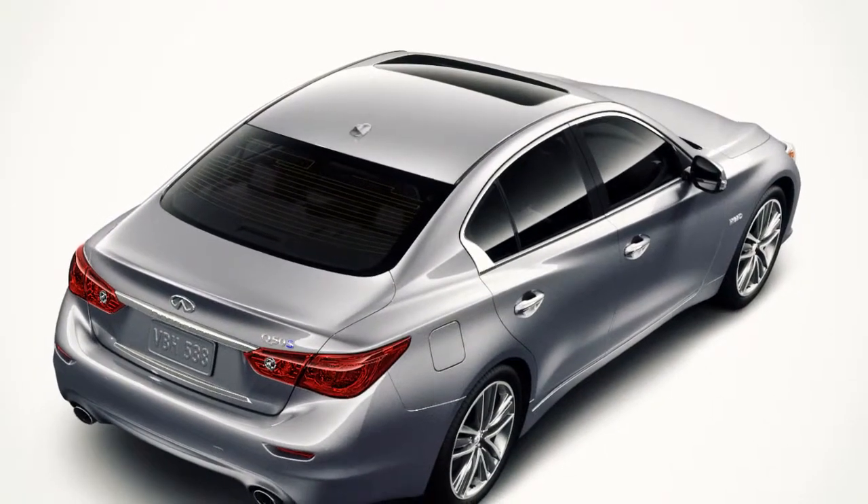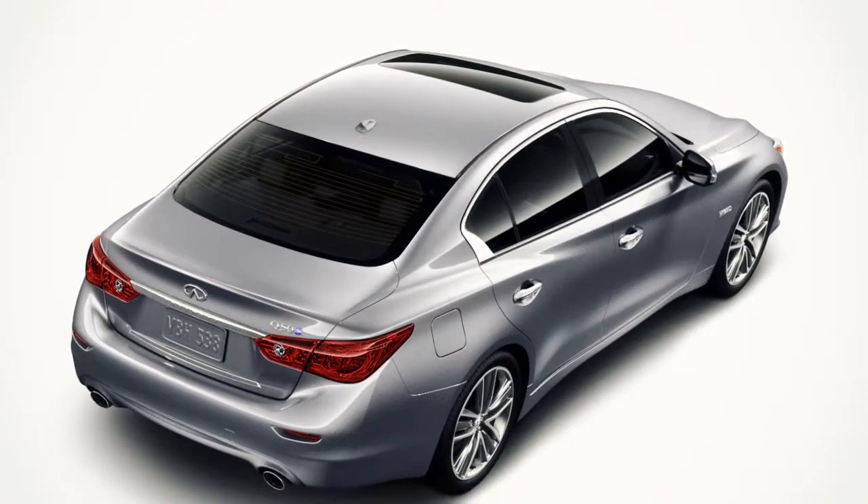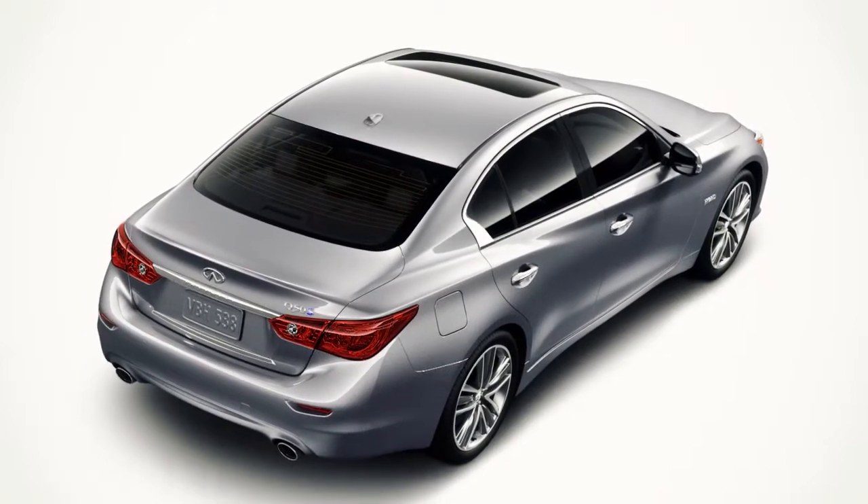If the moonroof does not operate normally after performing the initialization procedure, see your Infinity retailer for service.